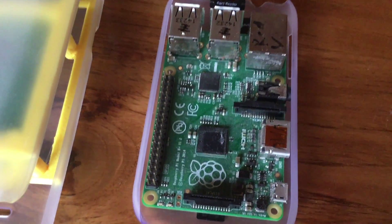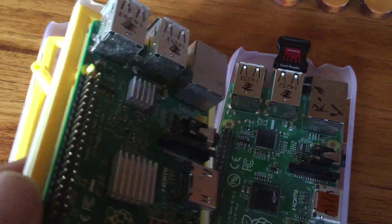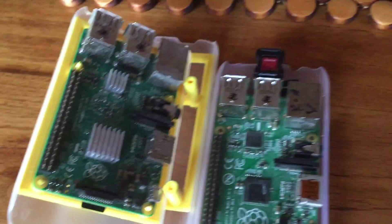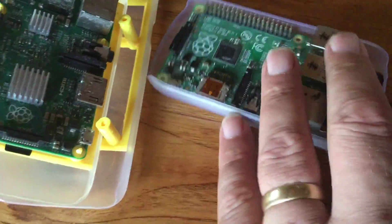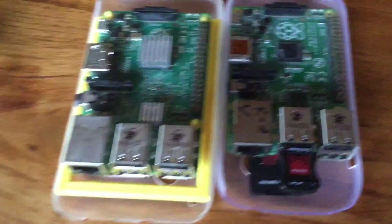This is a Raspberry Pi. We've got a couple of these here — Raspberry Pi 1 here and Raspberry Pi 2. What we're looking at is the GPIO pins, which are these little things here.